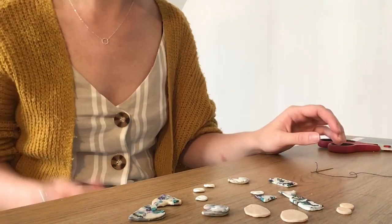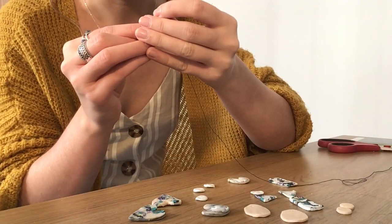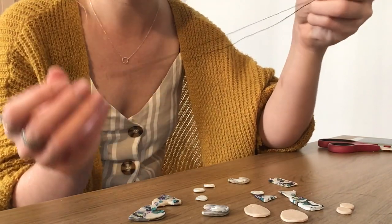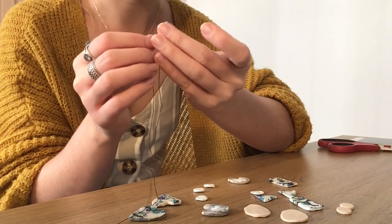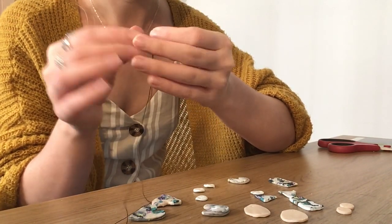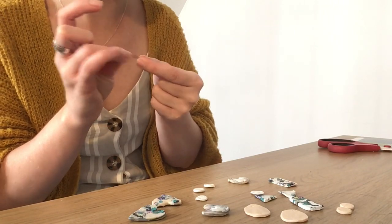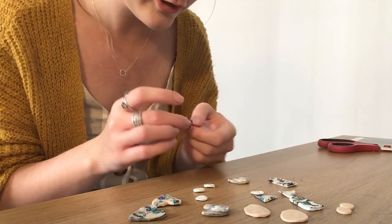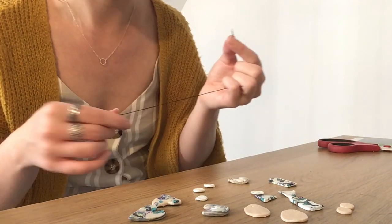I'm going to show you first how you can use some thread to turn them into bracelets and necklaces. Put the thread through the eye of the needle — you'll probably need a grown-up to help with that unless you've got needles with really large eyes, as it is really tricky and takes a lot of practice. Then tie a knot in the end of your thread so that your bead doesn't immediately fall off. If the holes in the beads are quite large, you might need a double knot so it doesn't fall through.